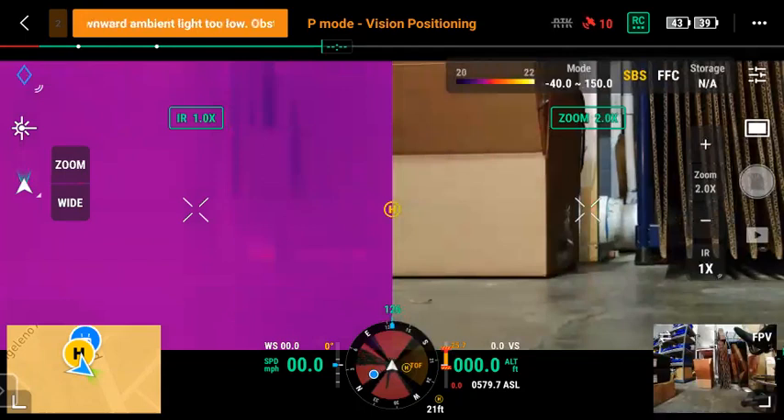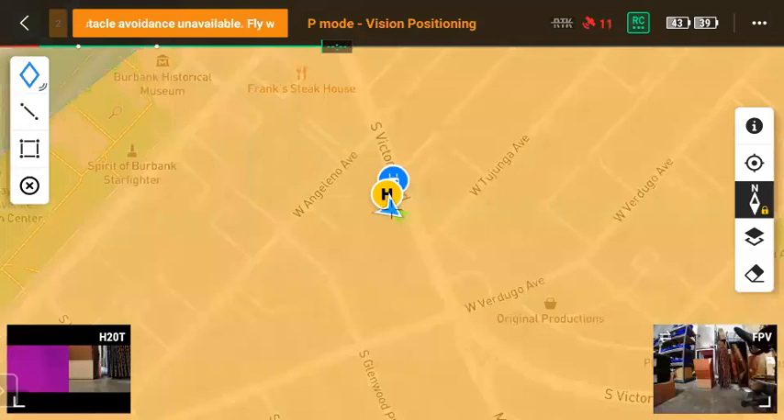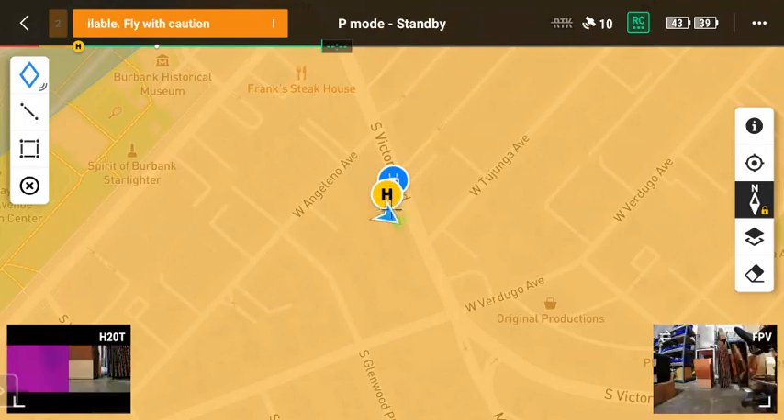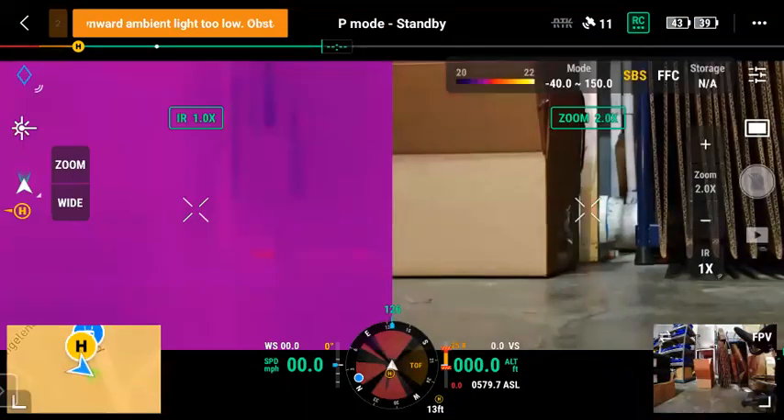On the map side, very similar. The only key difference here is lines and polygons on the left side. So overall, very similar on the Pilot 2 interface. If there are any questions or items you might need assistance with, please do let me know. Thanks.